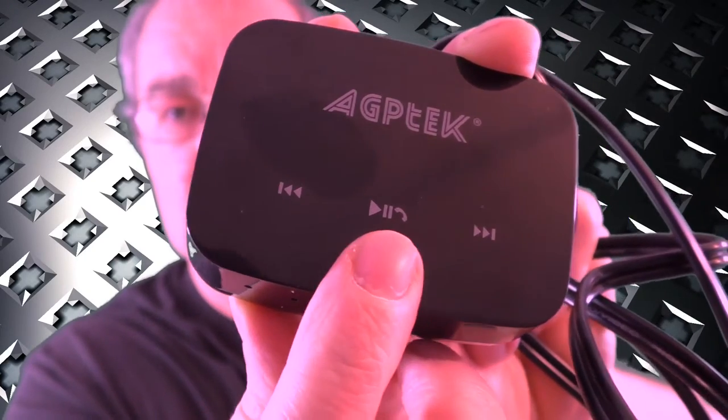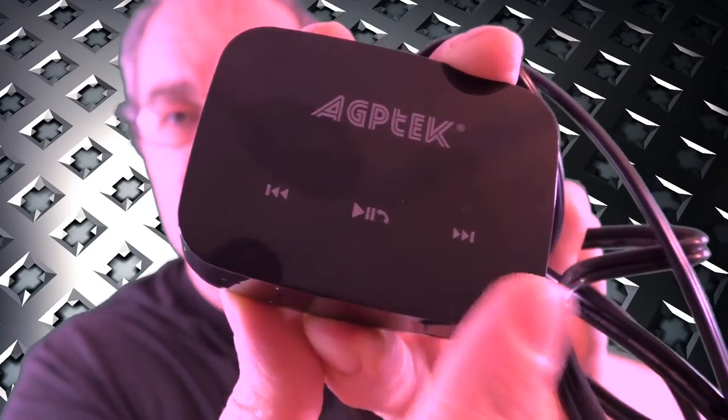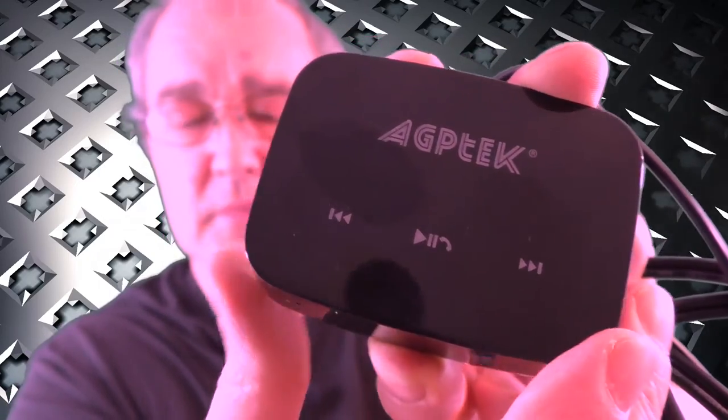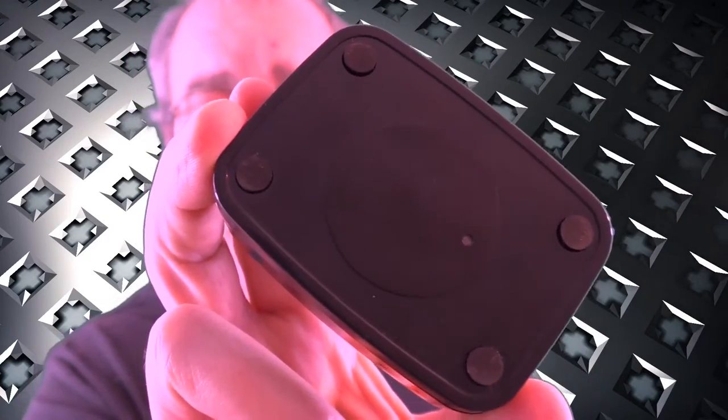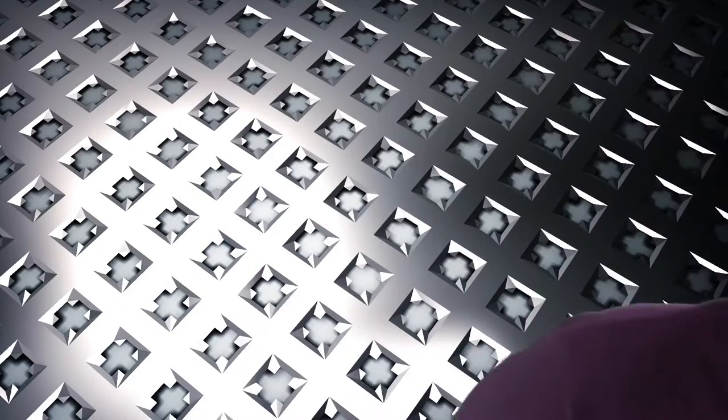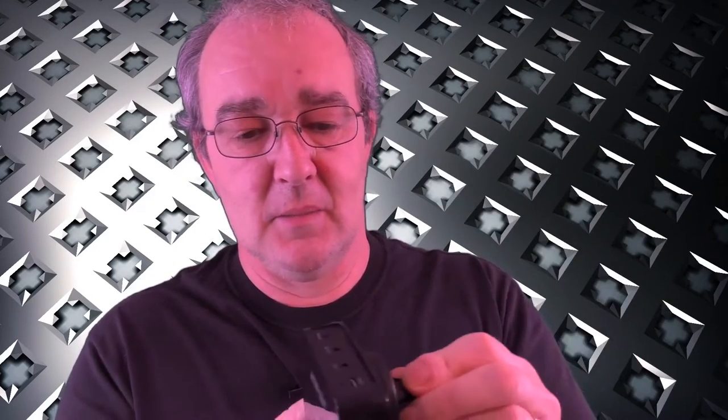You've got your hang up/start-stop button and your track skipping buttons. I've already stuck one of the little metal discs on it — you get two of those — and that's for sticking it to the mount.